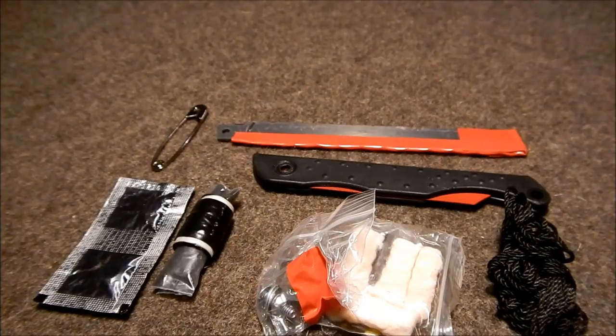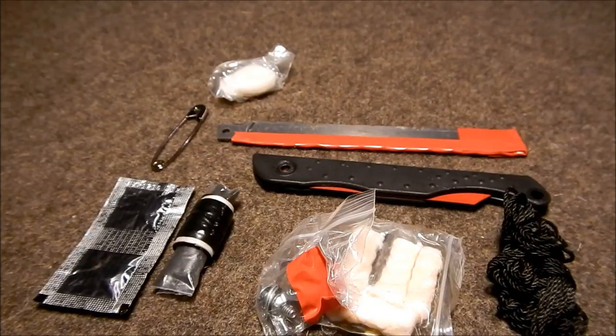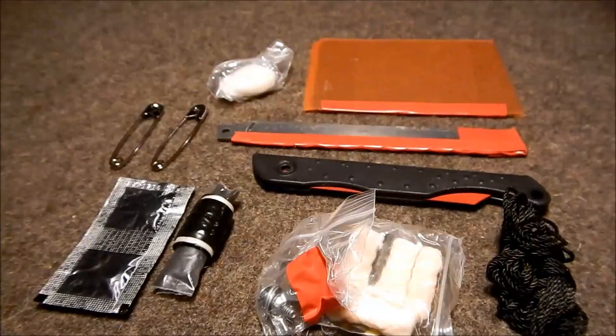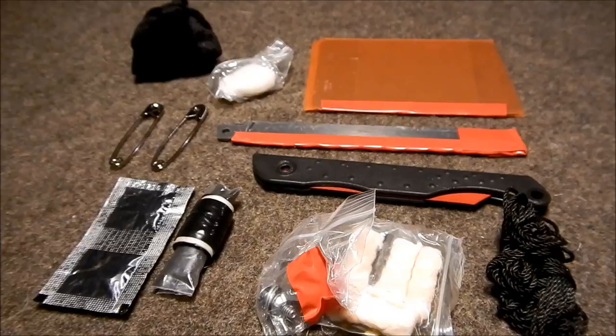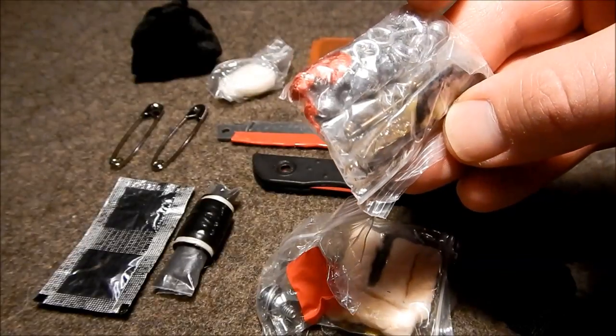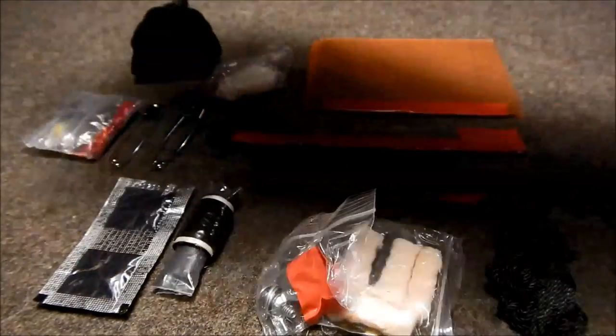And we've got some more cordage. Vaseline and cotton ball. We've got the other clothespin. We've got a signal mirror. We've got a slingshot band. And we've got a small fishing kit — there are just some weights in there, a couple different lures, just an assortment of things to hopefully help catch some fish.